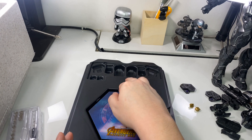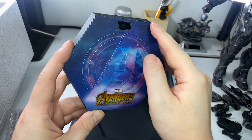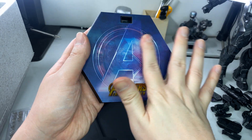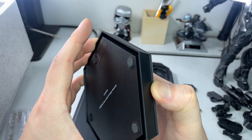Ammunition. Finally, the display base — it has a matte finish and the glossy Avengers Infinity War logo. I'm not sure if this is replaceable — no, it's not.